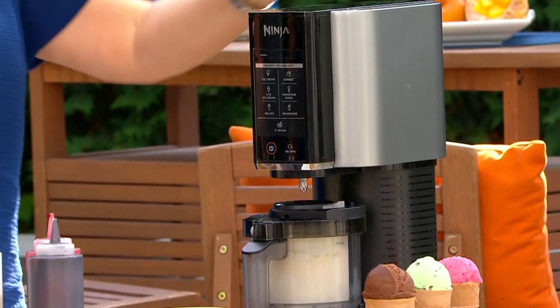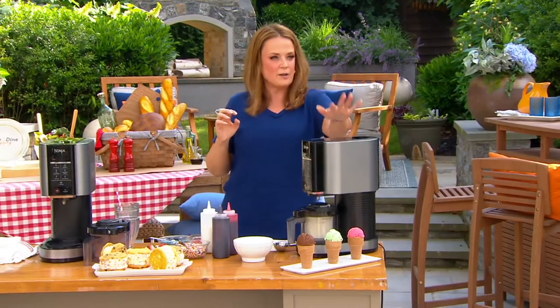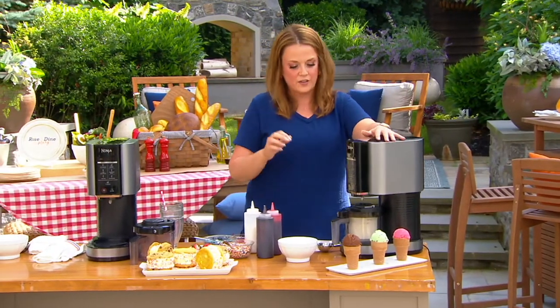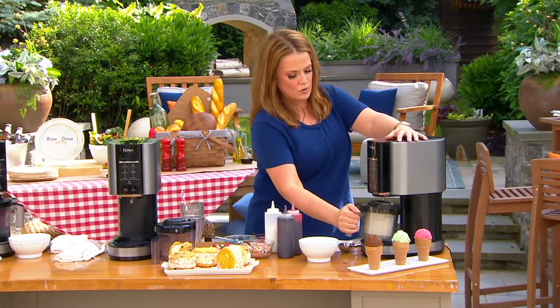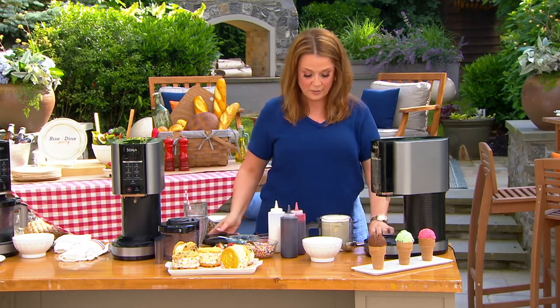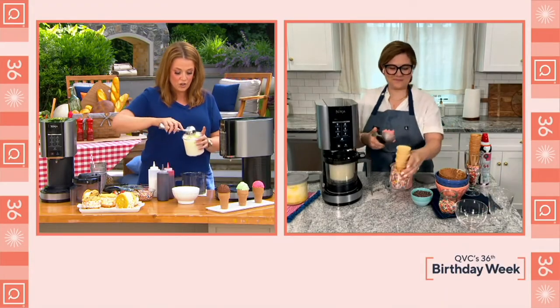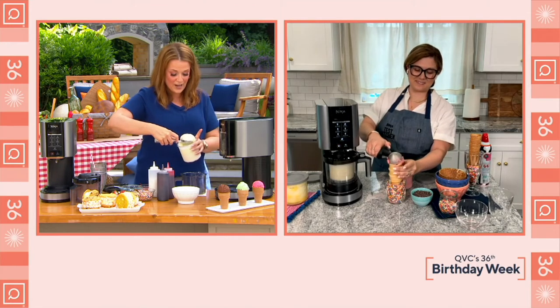Our friend Kenzie Swanheart is the director of Ninja Test Kitchen, and she's joining us live. This is a machine that I fell in love with because I was lucky enough to have a sample of it in my own home. It really is as easy as you taught us all. Good morning, my friend. Thanks for hanging out with us today.